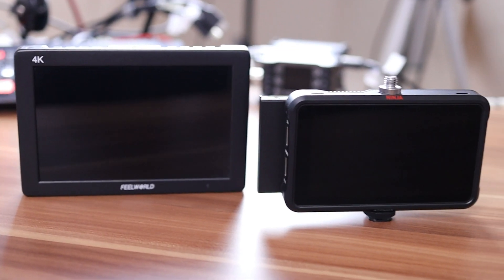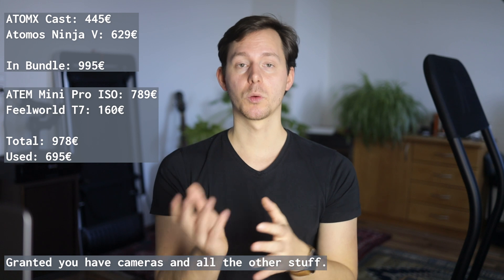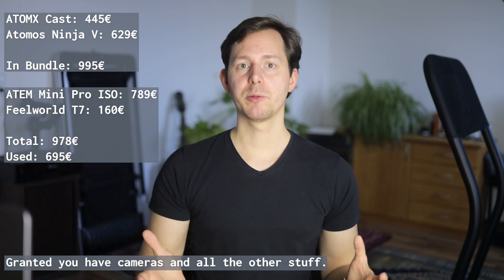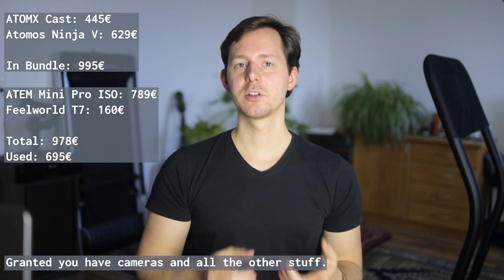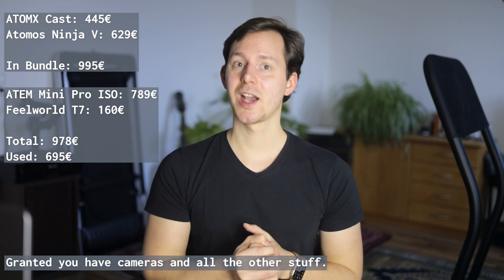Do you need something like the Atomos Ninja V if you have the Pro ISO model which records all the individual inputs separately? Of course not. You can invest in a much cheaper monitor — like the one I use in my teleprompter, which I have a video about on this channel. That monitor costs around 125 euros, and in combination with the ATEM Mini Pro ISO you can record four inputs plus the program out plus live stream to YouTube simultaneously — all for under 700 euros, which is kind of insane.